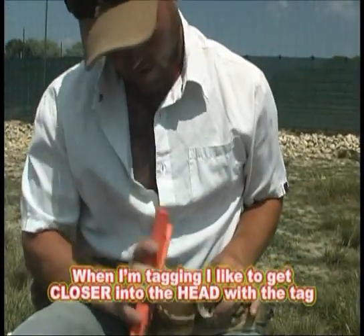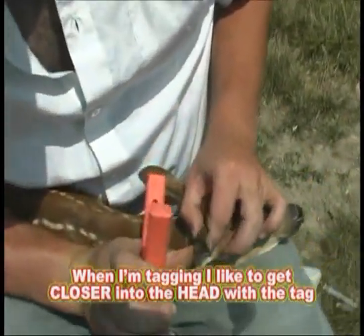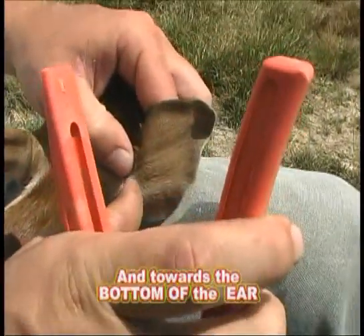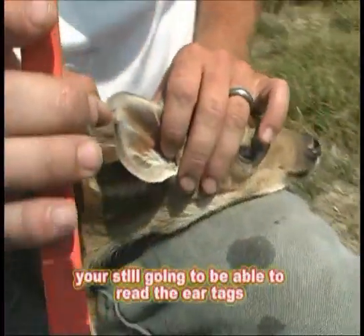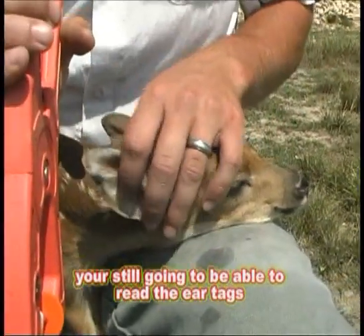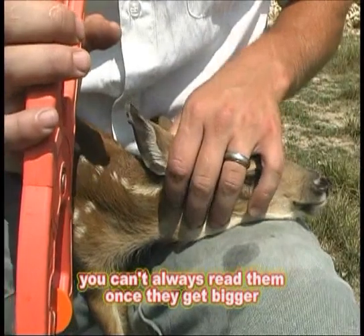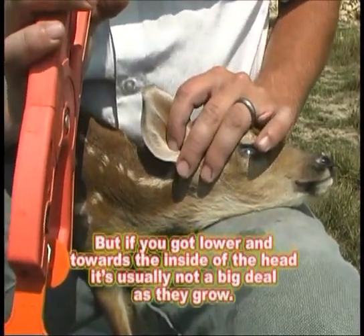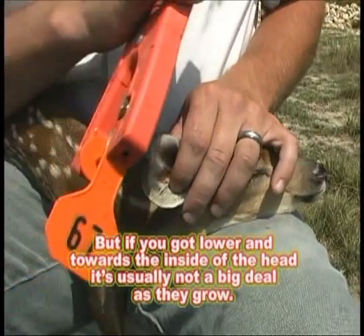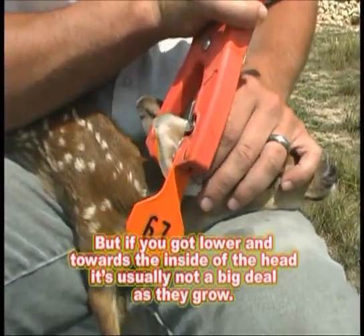When I'm tagging, I like to try to get closer into the head with the tag and towards the bottom of the ear. That way, as the fawns grow into adults, you're still going to be able to read the ear tags. That's a problem with certain tag models — you can't always read them once they get bigger. But if you get lower and towards the inside of the head, it's usually not a big deal as they grow.